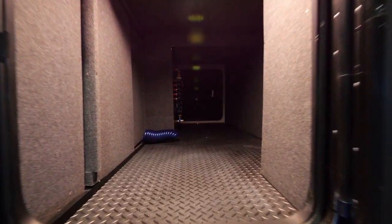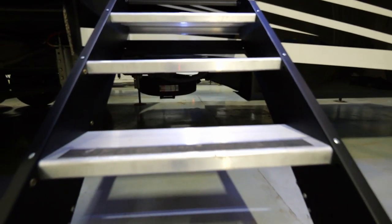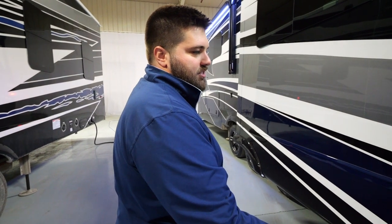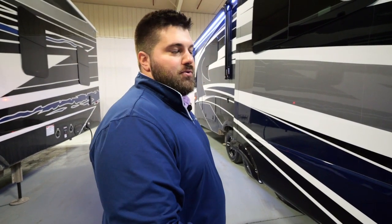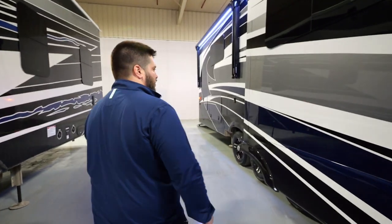We also have nice sliding access panels to get to any of your wiring. You'll notice the Moride steps — they're sturdy when you step on them, and they also have two gas shocks inside of the door, which is going to make them lighter weight when you go to flip the steps up into your door.